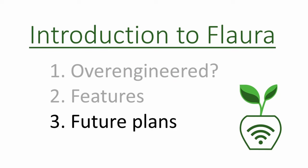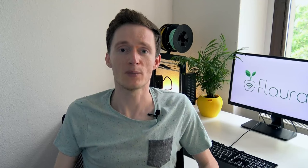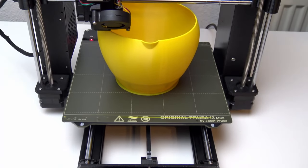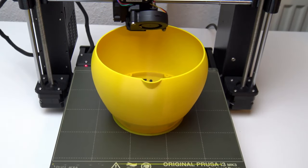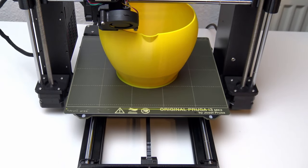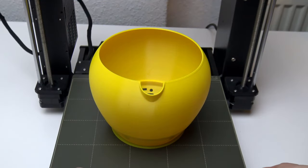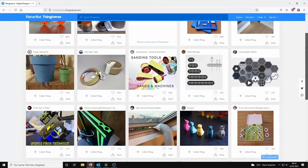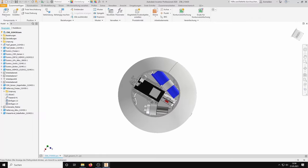And now for the last point on my list — what are my future plans for Flora? If there are a few people who give this video a thumbs up to show me that they like my idea, I will release at least five more videos. The first video will show you how to 3D print the housing, which kind of filament I recommend and, most importantly, how to get these parts waterproof. By the time I've released that video, I will also have uploaded the STL files to Thingiverse. For those of you who would like to modify the design, I will also upload the STP files.